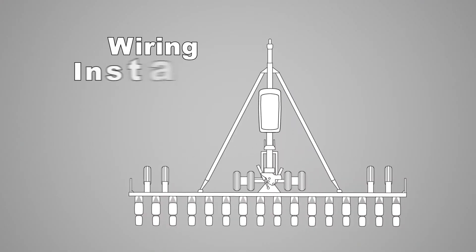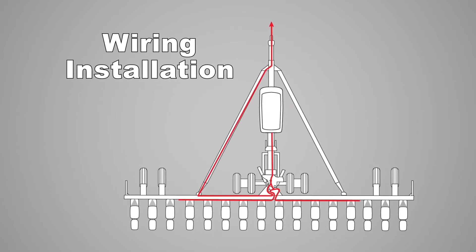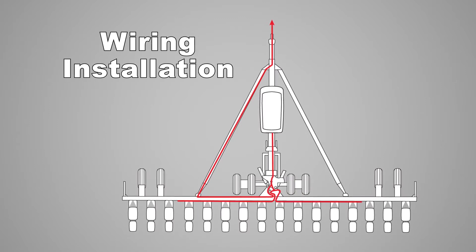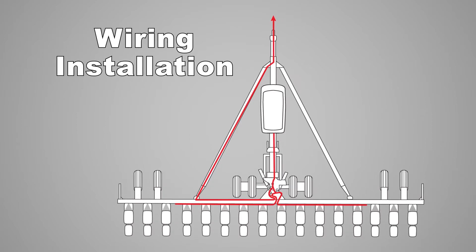To wire the section manifolds, lay out the row shut-off valve splitter harnessing so that each row shut-off valve, the air valve, and liquid solution valve is within reach of a connector on the cable. Plug the cable into each row.